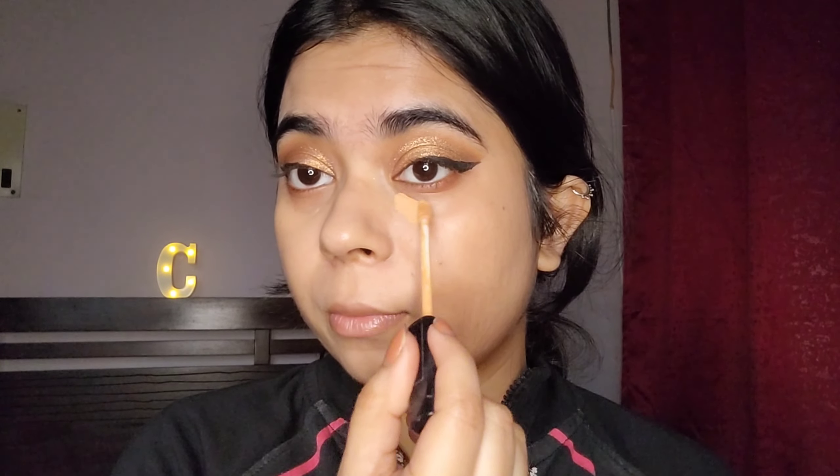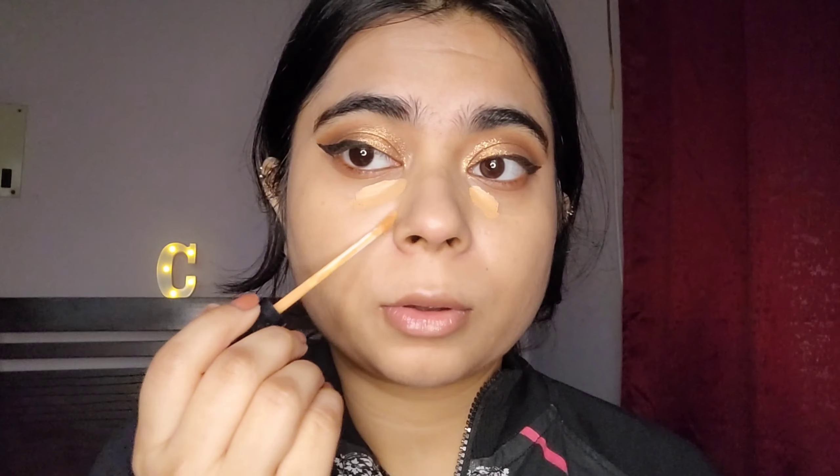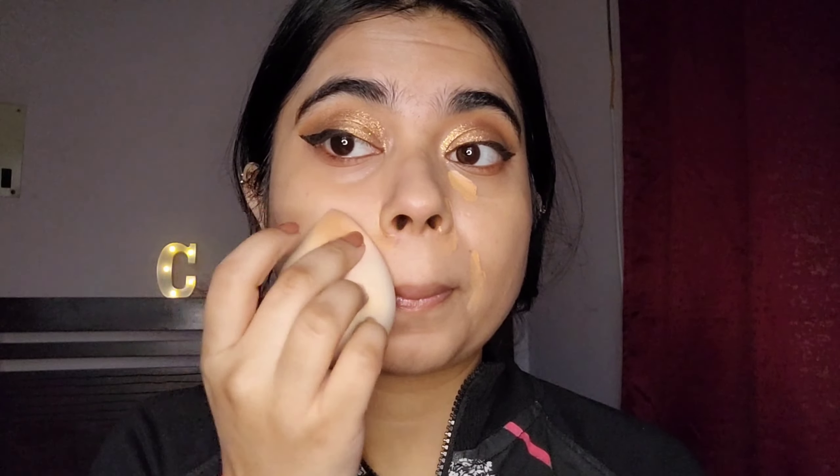Now that I have the Halo Tinted Glow moisturizer I wouldn't miss it — it's one of my favorite products at the moment. I went ahead and did my base with it. If you're a wedding guest or having your own wedding and don't want anything too heavy, tinted moisturizers are the answer to all your problems, trust me.